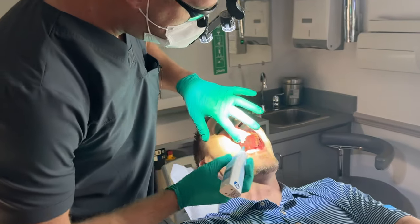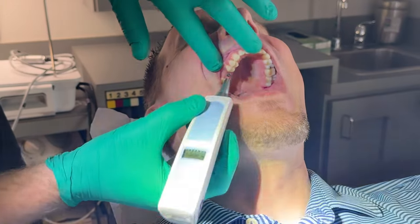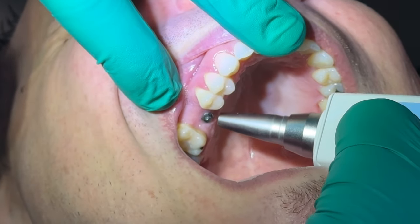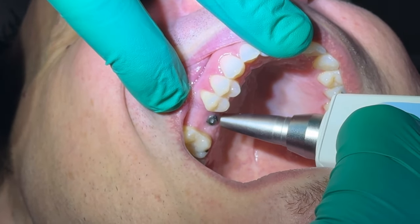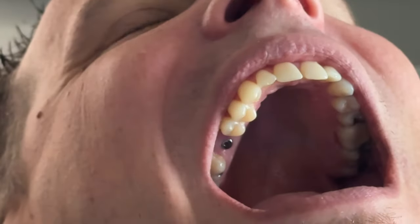There are a couple different ways to test it, but here you can see the implant is sticking out of the gums. We're going to use this little tapper device — and it's reading negative 5.6.